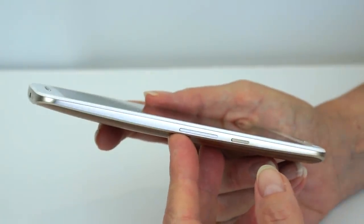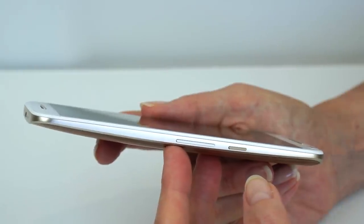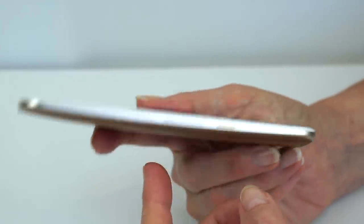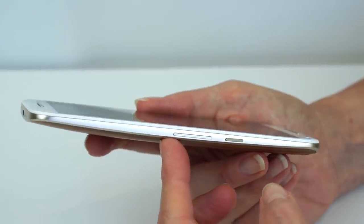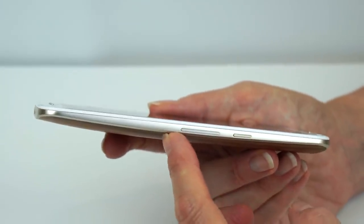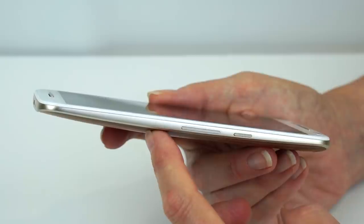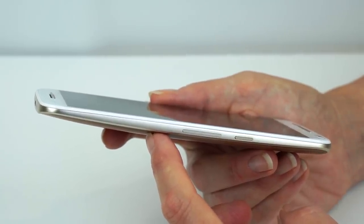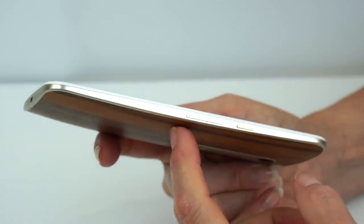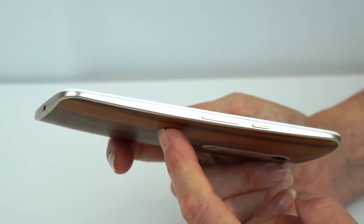The phone is pretty hefty. As Moto X's get bigger, they just are. It's not as heavy as the Nexus 6, also made by Motorola with a very similar design aesthetic, but you'll definitely feel it in your pocket. At 5.7 inches, it's as big as other flagship phablets — the iPhone 6 Plus, Samsung Galaxy Note 5, Galaxy S6 Edge, LG G4, and Asus Zenfone 2 — and it's a bit heavier and thicker than some of the ultra-skinny flat-design phones.